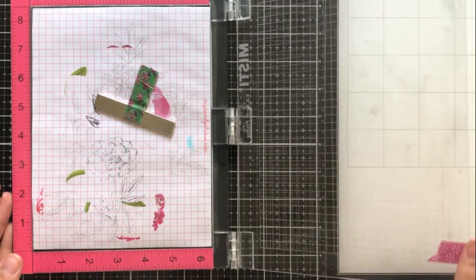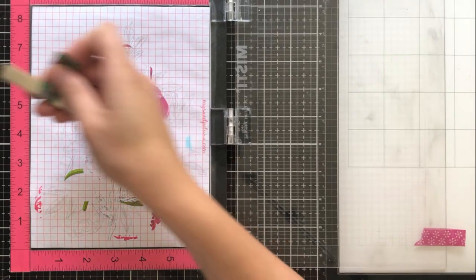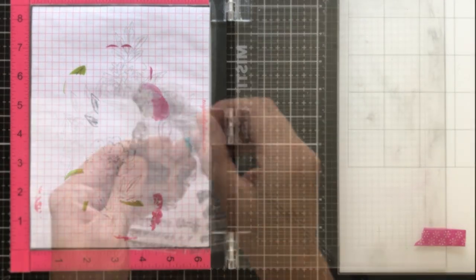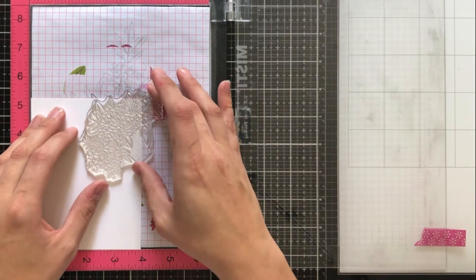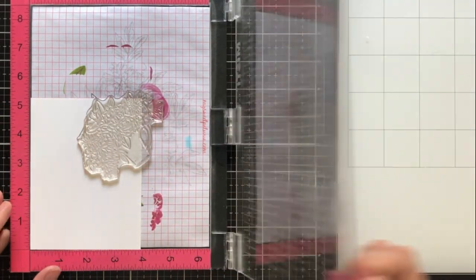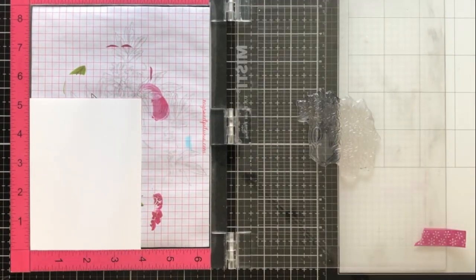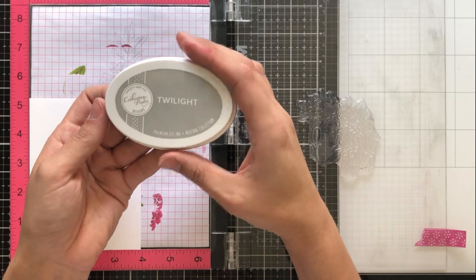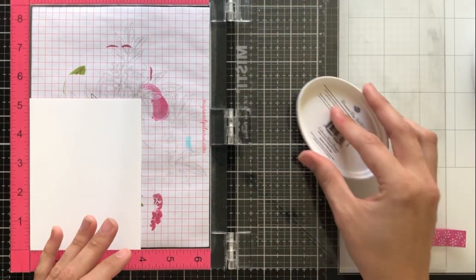I wanted to show you guys that I have put this piece of washi tape here at the bottom of my MISTI panel, and I've seen Christina Werner do this. It's just really nice to have something to grab onto rather than having to grab the door itself, and it just gives a little bit more room to kind of just close the door and open it rather than having to have your hand in the way. So I just wanted to let you guys know that's why I have that piece of washi there.